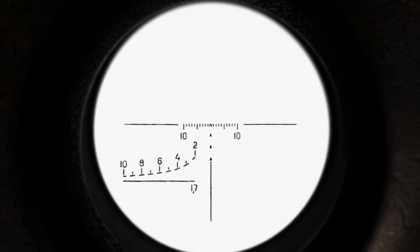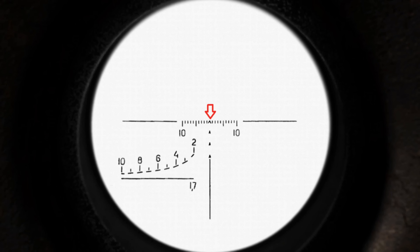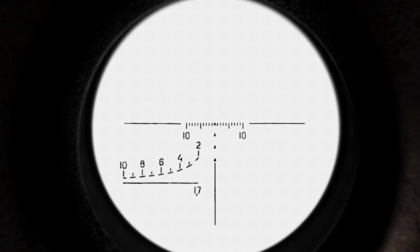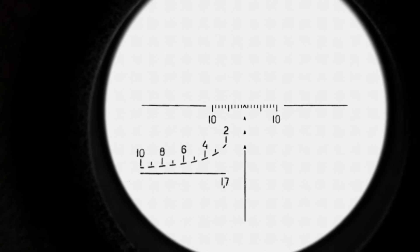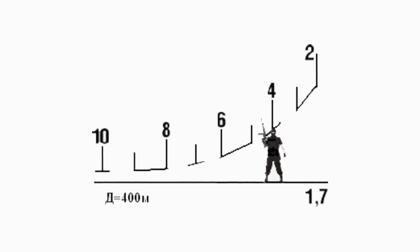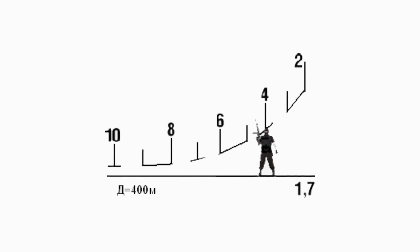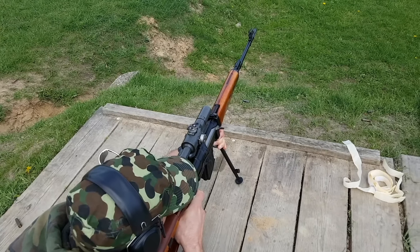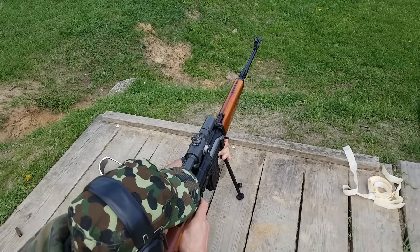Cechą charakterystyczną PSO-1 jest siatka celownicza. Górny zasadniczy znak celowniczy używany jest do strzelania na odległość do 1000 metrów. Trzy położone niżej znaki pomocnicze służą do strzelania na 1100, 1200 i 1300 metrów. W dolnej lewej ćwiartce pola celowniczego umieszczono podziałkę do określenia odległości od stojącego człowieka o wzroście 1,70 metrów. Siatka PSO-1 jest przeznaczona do strzelania do 1300 metrów.